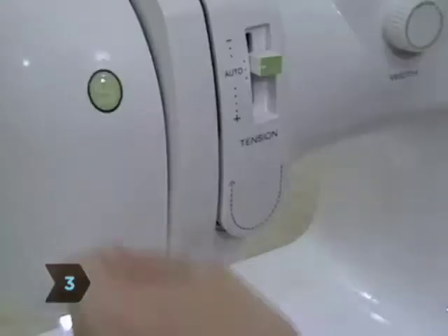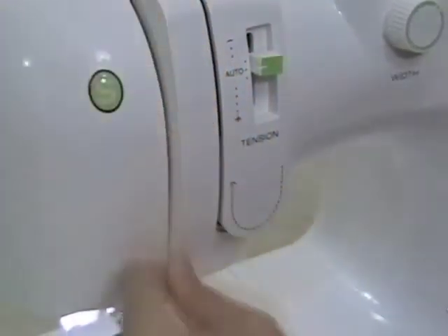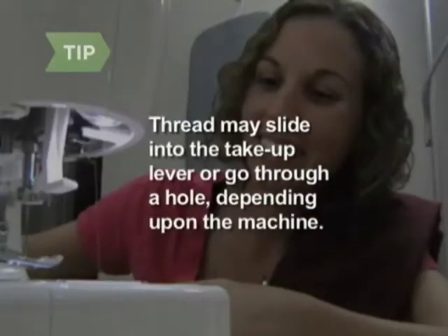Step 3. Insert the thread through the take-up lever. Now the thread will go down on the left side of the take-up lever. Some machines require the thread to slide into the take-up lever; others are set up for the thread to go through a hole.